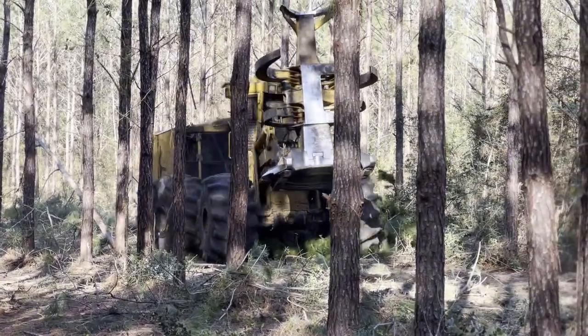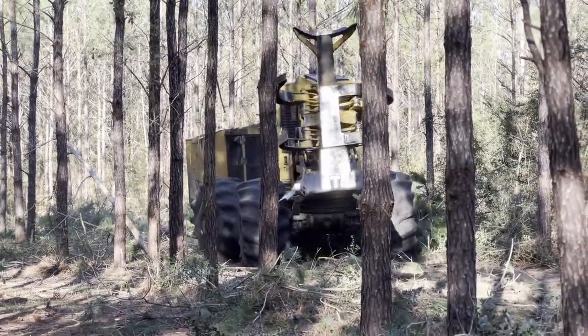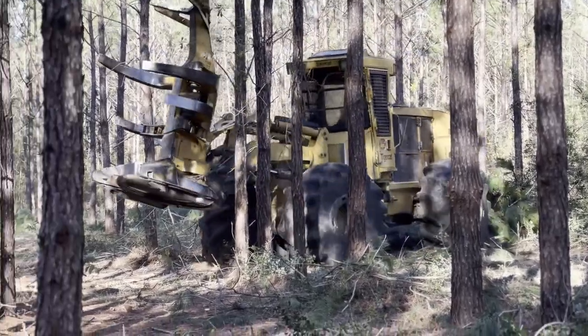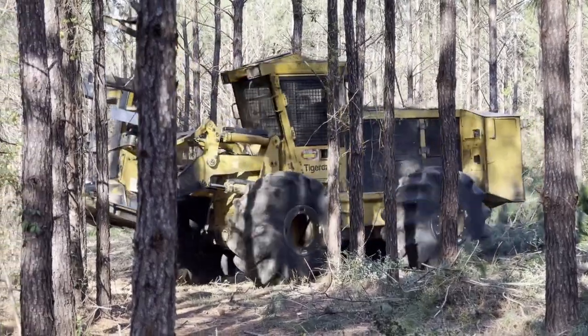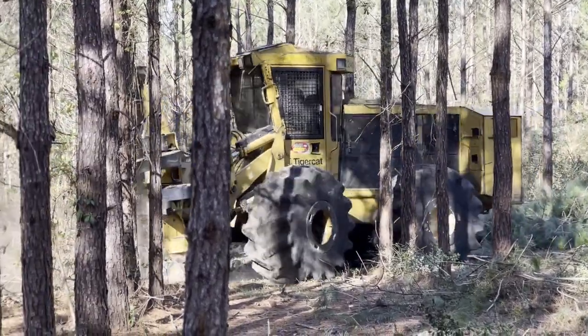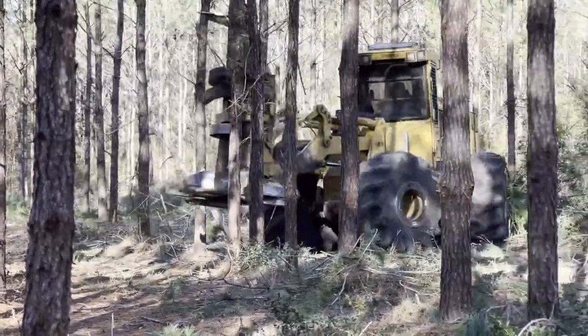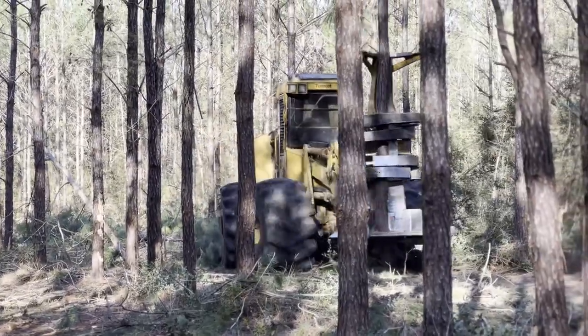I bought this machine because we'll primarily use it in our larger second thinning applications, and my little 718 did a jam-up job but it was just a little slow — a little weak, should I say. This machine here cuts the big trees and just whips them around like the little 718 does in small trees. It has also increased our production using a rubber tire cutter in a first thinning application like this. It's faster, stronger hydraulics — you name it to boost production. I believe this machine has like 270 to 280 horsepower or something like that.